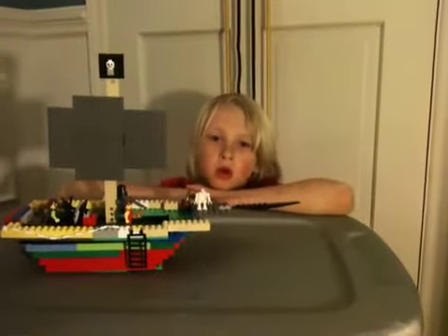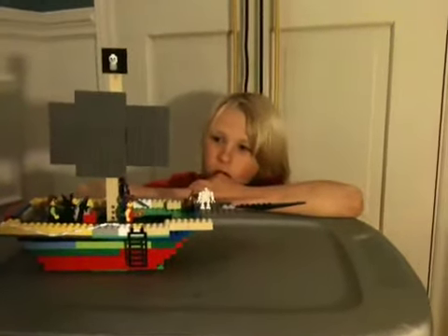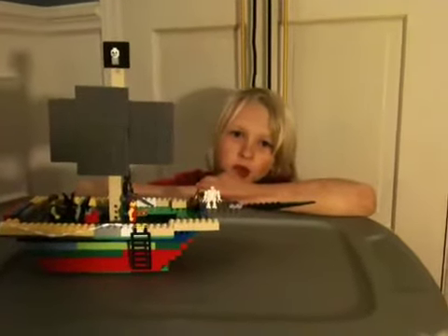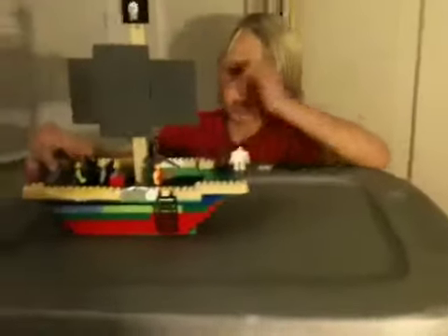Hello everyone, welcome to the first episode of Bricksmash. Our motto is we build and then we smash. And last night I built a Lego pirate ship.